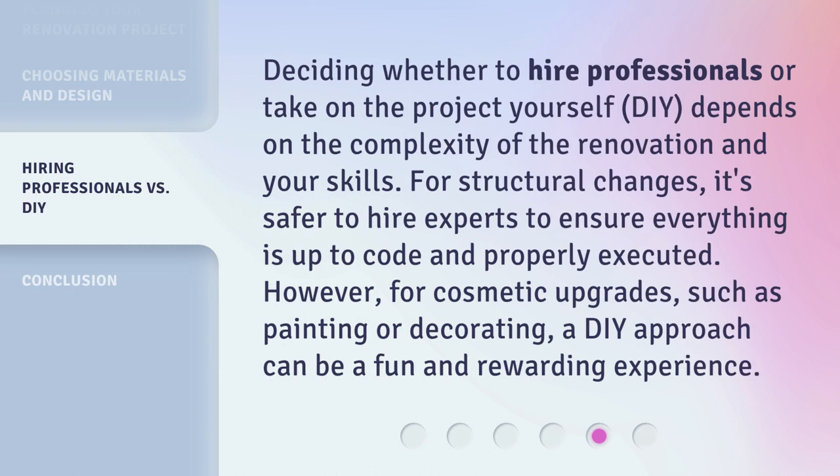Deciding whether to hire professionals or take on the project yourself — DIY — depends on the complexity of the renovation and your skills. For structural changes, it's safer to hire experts to ensure everything is up to code and properly executed. However, for cosmetic upgrades such as painting or decorating, a DIY approach can be a fun and rewarding experience.